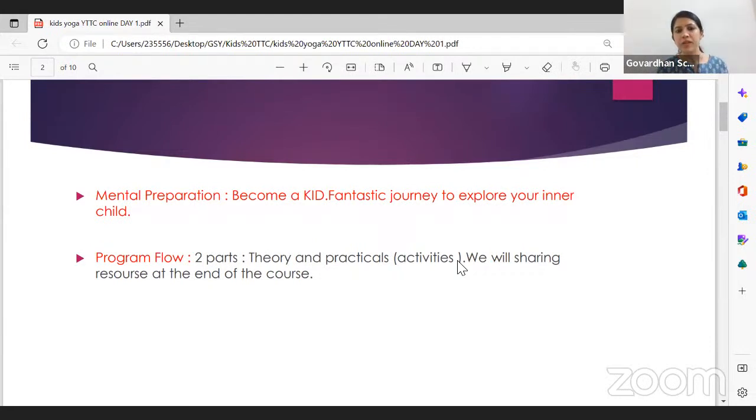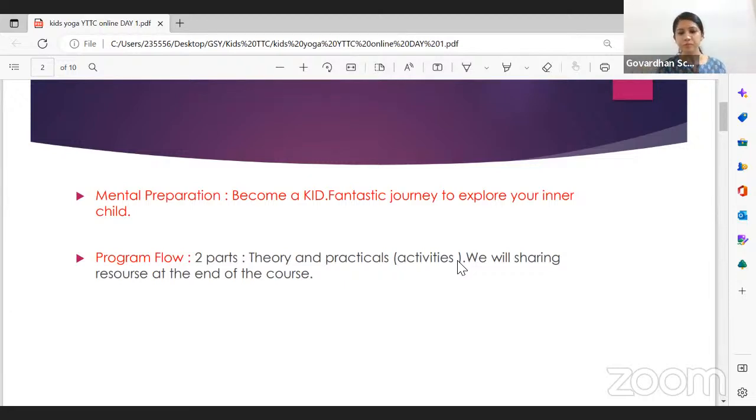Whoever has done my previous teacher training programs knows I never leave you without assignments. Every week you'll have homework to do and share on the group. Based on your learnings each week, you'll start your teaching journey by making small videos and sharing them with us. More details on homework and assignments will be sent to the group after signup.